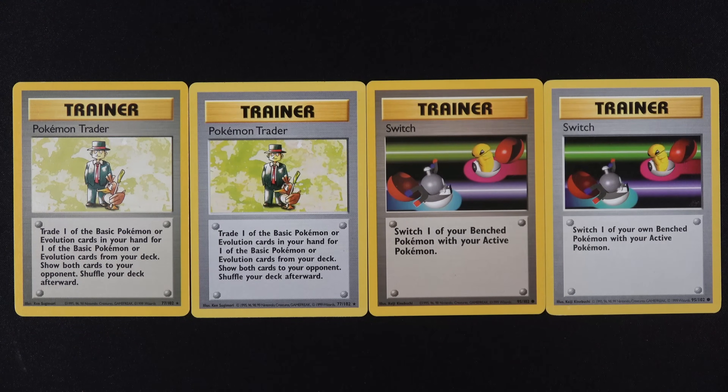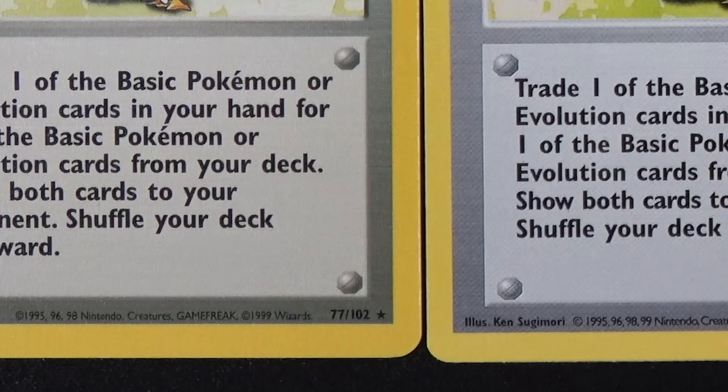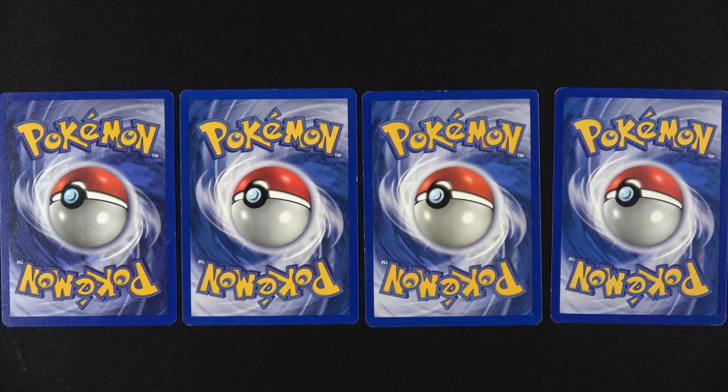Shadowless will say 99 on it. Let's go ahead and take a look at these four trainers — two are Shadowless, two are not. If you look at the Pokemon trainers, you can see the text is kind of different, but which one's Shadowless, which one isn't. Same thing with the Switch — you can see the text being different, but which one is it? You have to look at the bottoms. 99 — there it is — it is Shadowless. Again, there's no set symbols anywhere on this, no promos, nothing.